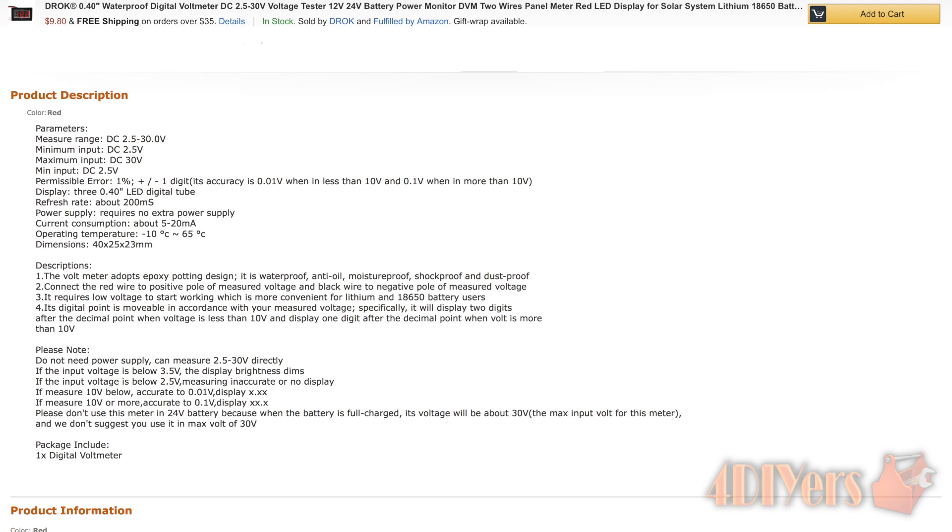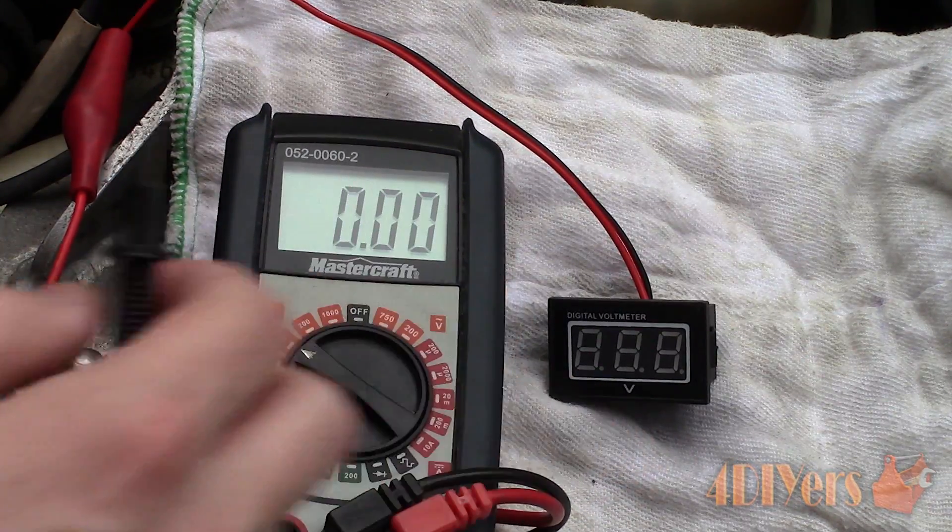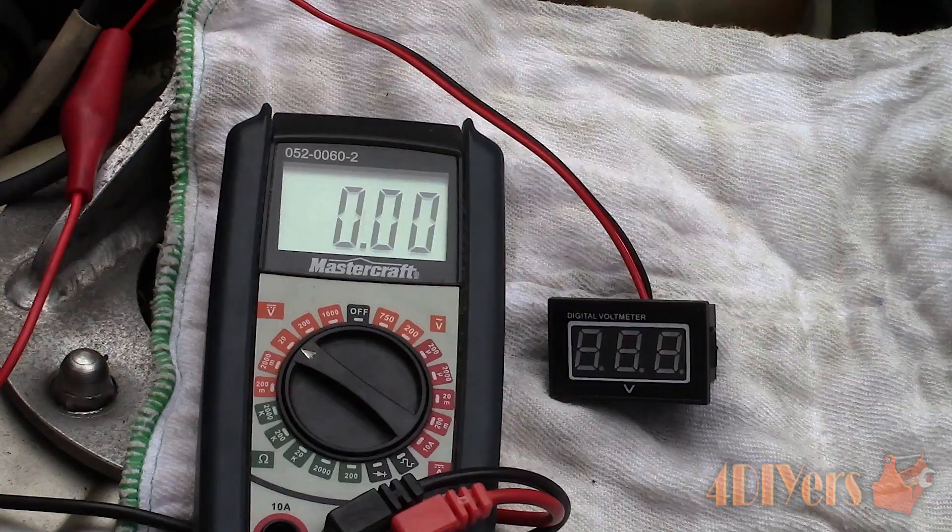They also suggest not using the maximum output voltage of 30 volts. According to their website, the dimensions of the unit are 40x25x23mm, and the hole requirement for this component to snap into place is 37x20mm. I have verified these measurements myself and they are correct.